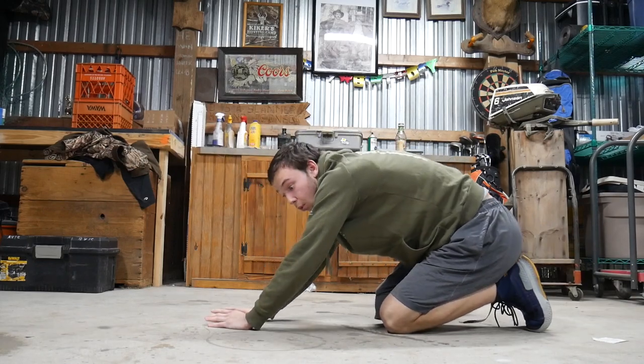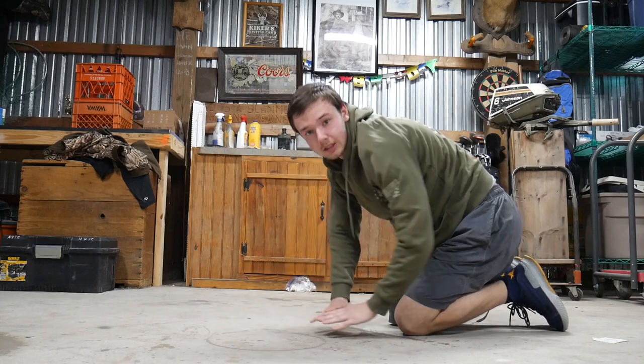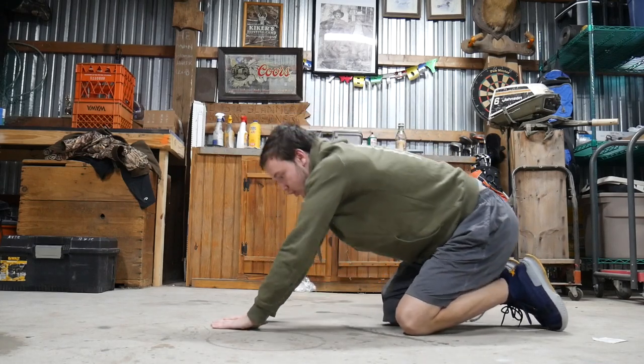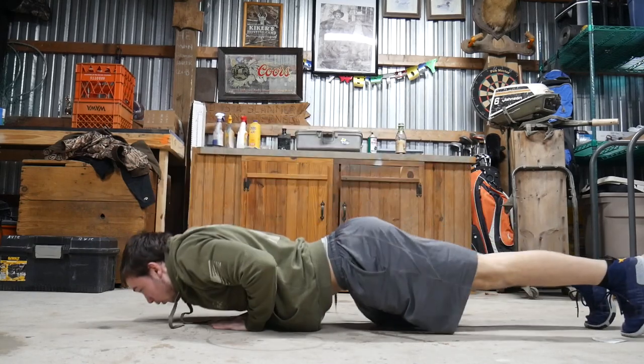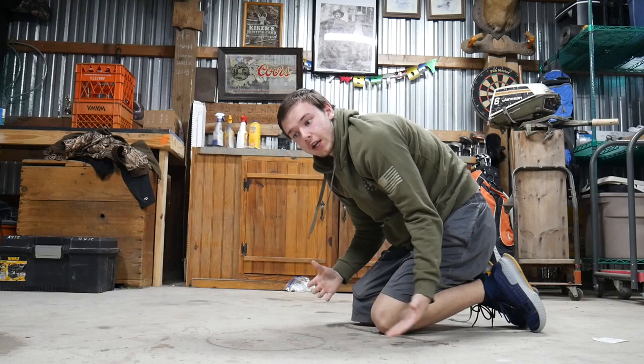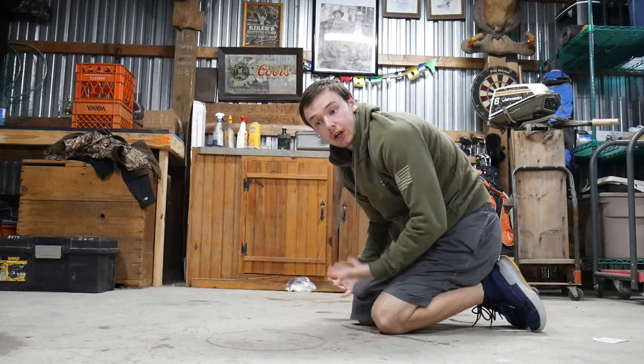One that works more tricep than chest is the diamond push-up — it gets the name from the diamond shape your hands make when placed on the floor, and then you just do a push-up. There are many different variations, probably more than these, but these are the really basic ones you all can do at home.